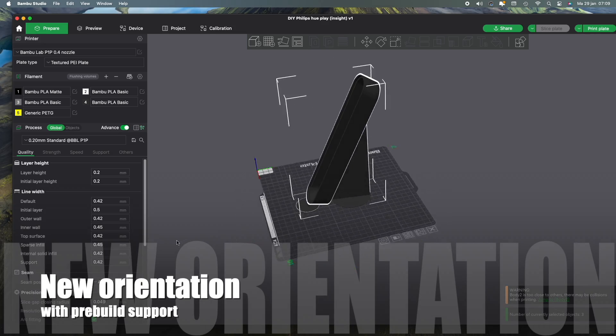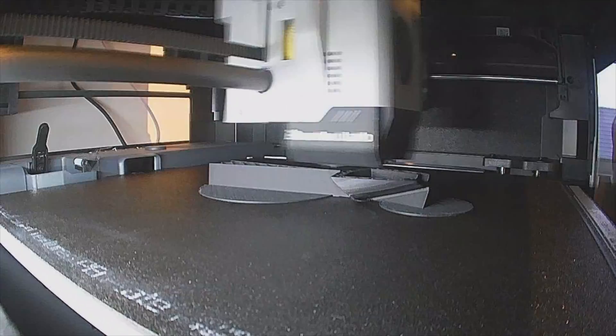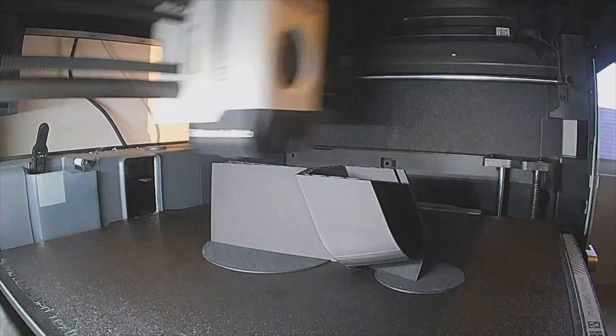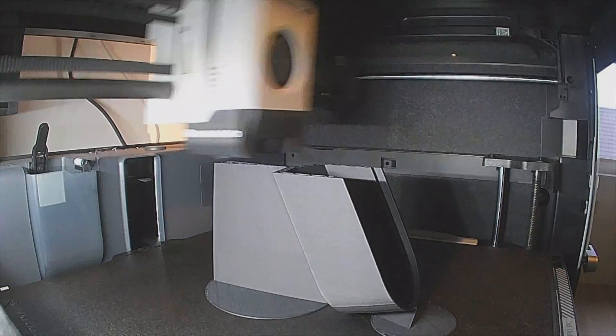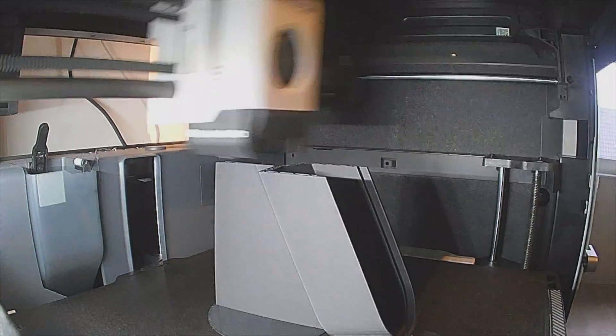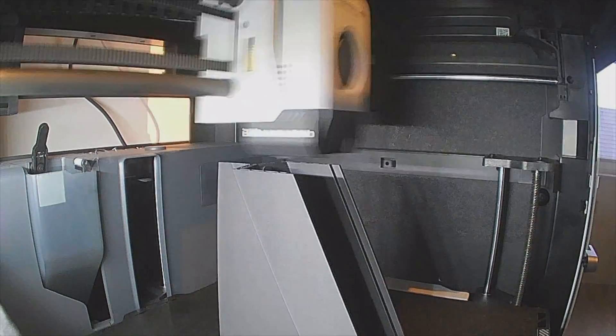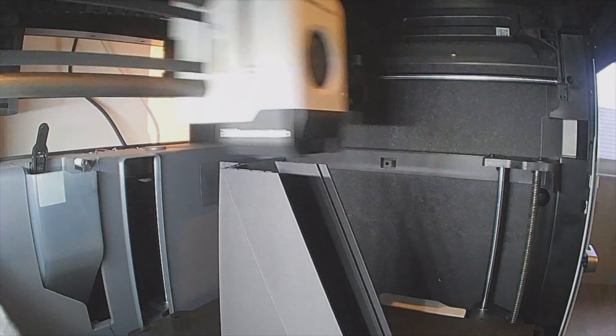Because I was not satisfied with the quality of the prints and the different orientations, I made a new design in Fusion 360 with pre-built supports with minimal touch to the body. And hopefully this turned out better.